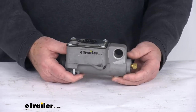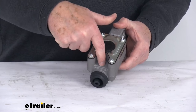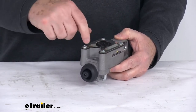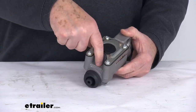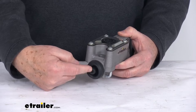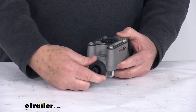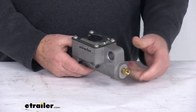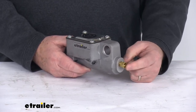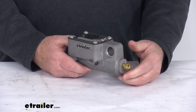When this does install, the shock will attach right here. This will be installed inside your surge brake actuator, so your shock will attach to the top. The plunger assembly will install in the front, going in through the rubber cover. The rear roller will install through this hole, and then the brake line attaches to the connector at the back.